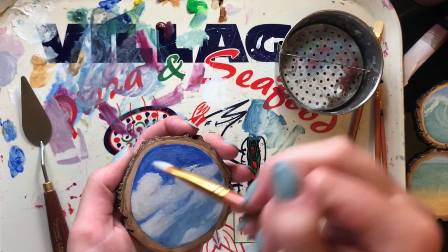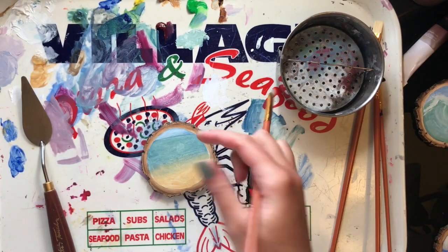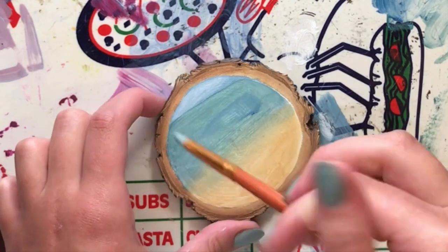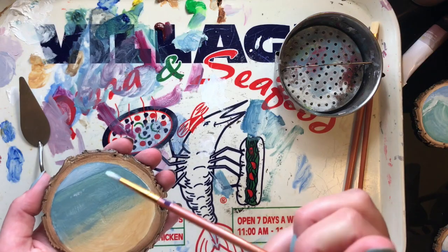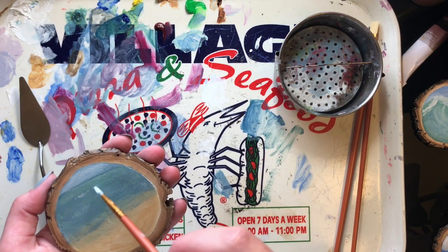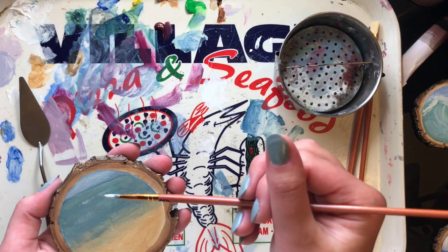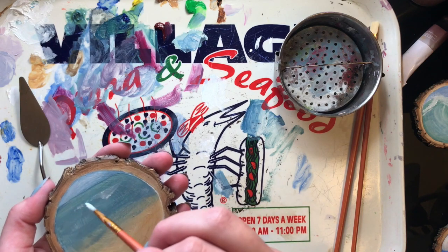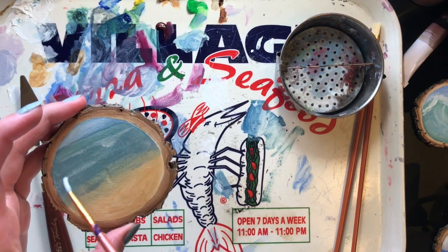I think I'll play with oils every now and then, but I don't think I'll do major projects with them until I really know what I'm doing. After working on each of the discs a few more times and trying to build up more color and detail and realizing it wasn't working, I decided to just be happy with what I had.